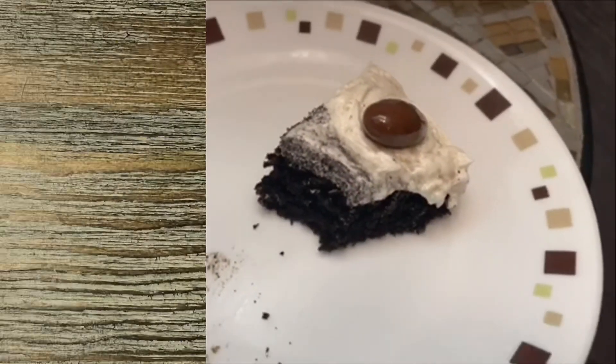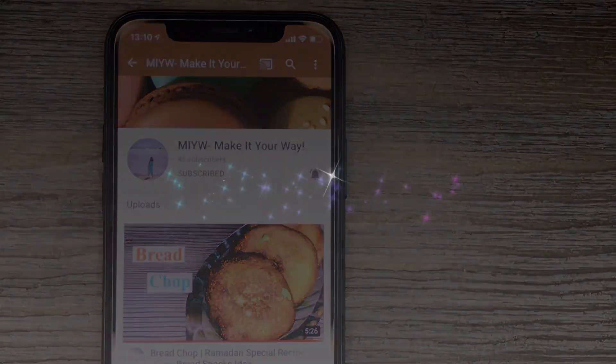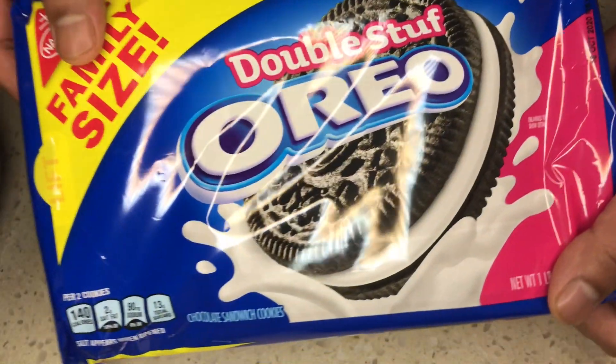If you're new to my channel, consider subscribing and press the notification bell to get awesome videos every week. Let's get started! We are using Oreo cookies — you can use any cream cookie.